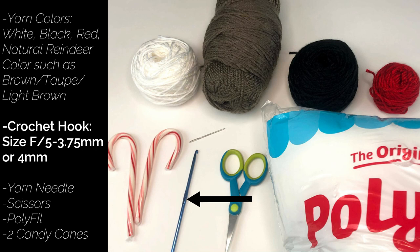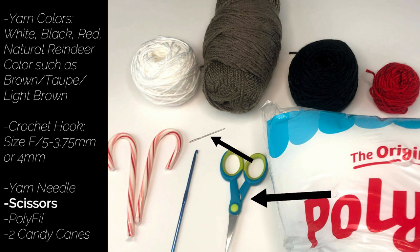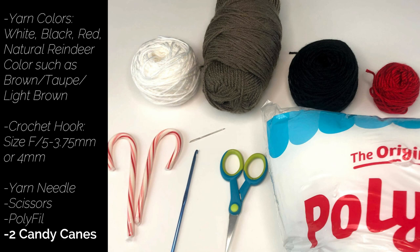You're going to need a crochet hook size F5 or 3.75 millimeter. The pattern actually calls for a 4 millimeter hook, but since I don't have an exact 4 millimeter I went with the smaller option to make my stitches tighter. You'll also need a yarn needle, a pair of scissors, a small bit of polyfill to fill the nose, and of course two candy canes.